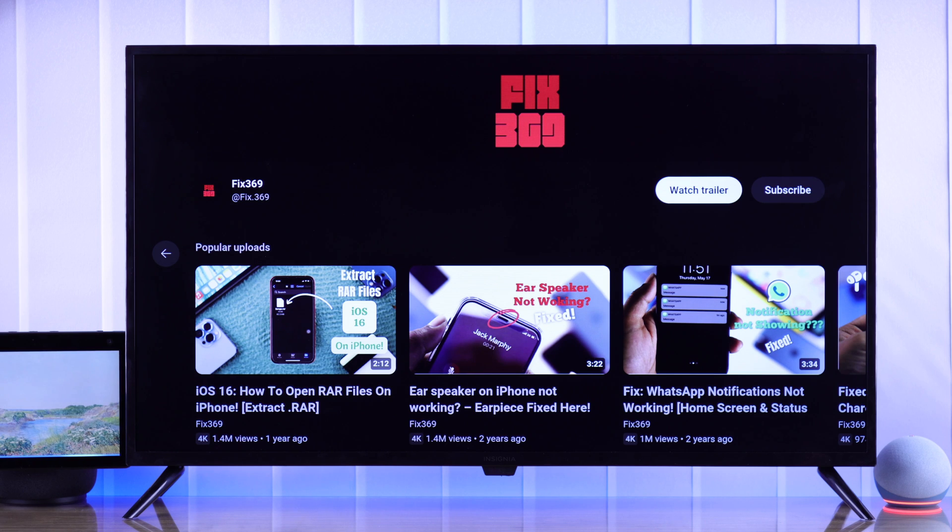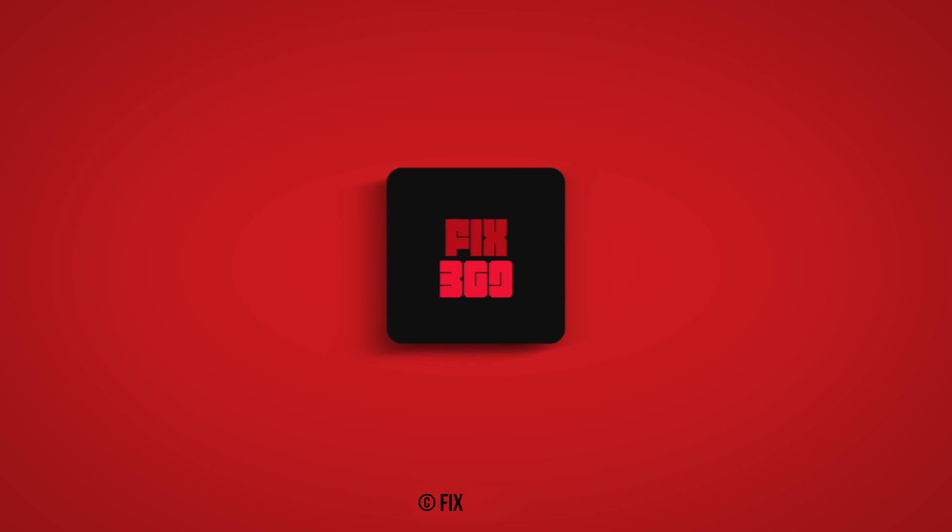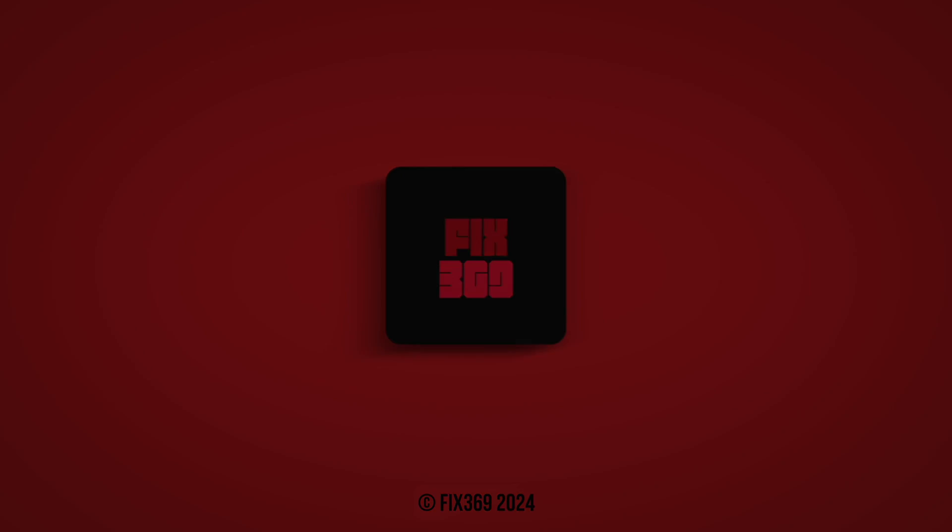So that's how simply you can pair your Amazon Echo device with an Insignia Fire TV. If you found this helpful, make sure to let us know and I'll see you around. Bye.